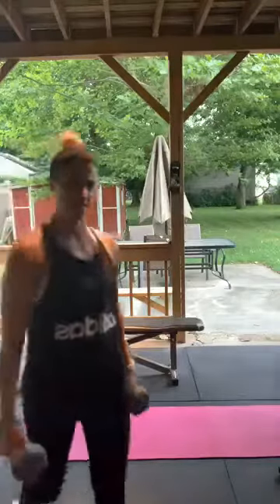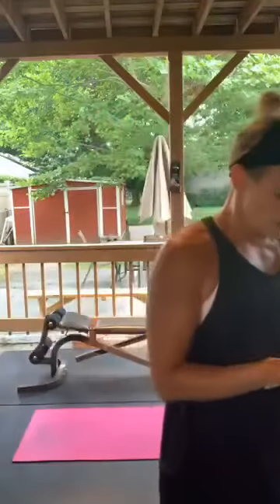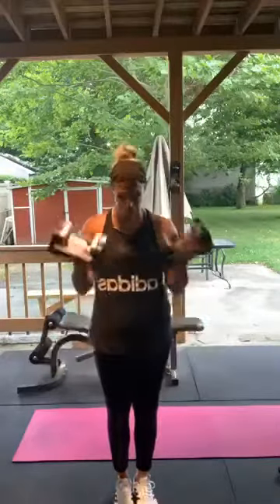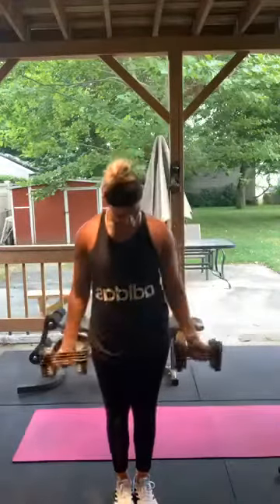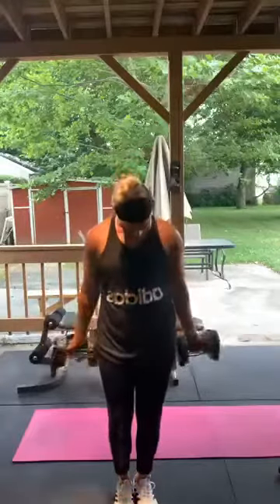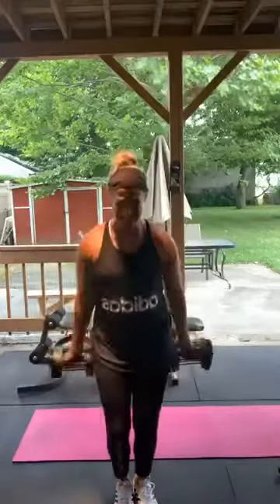Finishing off with bicep curls, guys. Remember, squeeze at the top no matter what weight you have. Last exercise — all the way down, squeeze at the top. Bang them out — 1 through 15. Yes! Good.